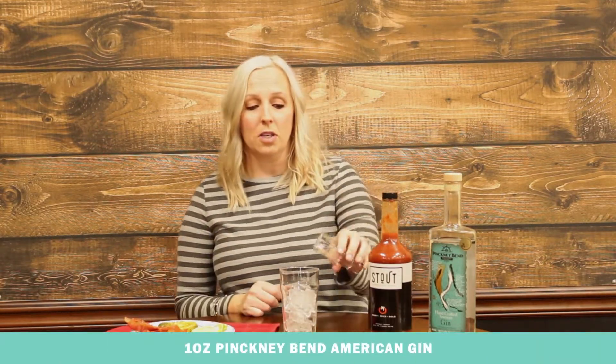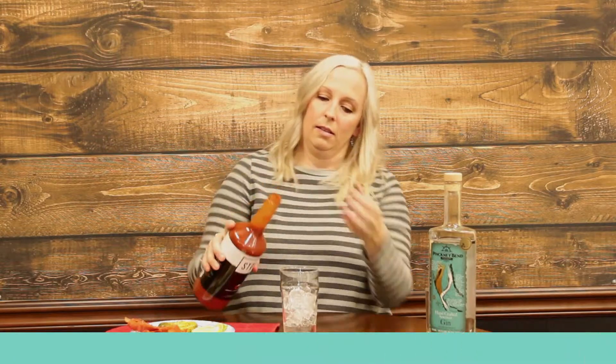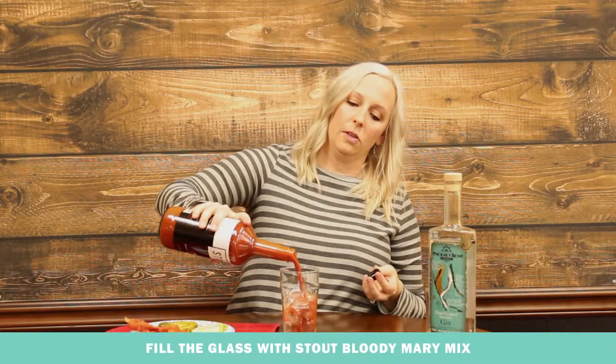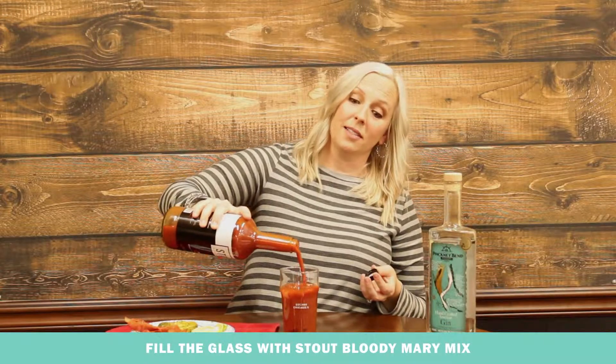So let's get started making our Gin Bloody Mary. These are also sometimes known as red snappers, but if you go to a restaurant and order a red snapper, people might not know what you mean. You just take your shot of Pinky Bend American Gin, put it in a glass of ice, give your Bloody Mary mix a good shake, and fill your glass the rest of the way.